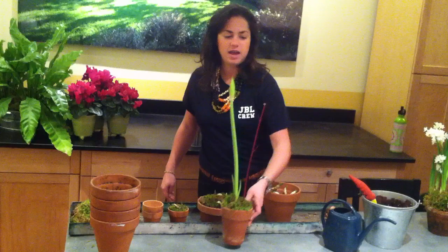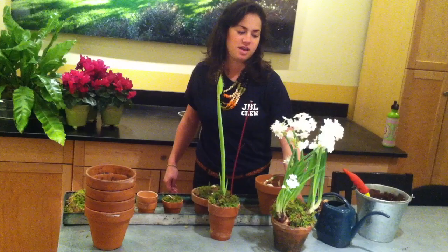In a week or so you'll have something that looks like this, and in a few weeks you'll have something that looks like this and is incredibly fragrant.